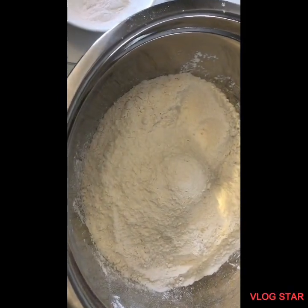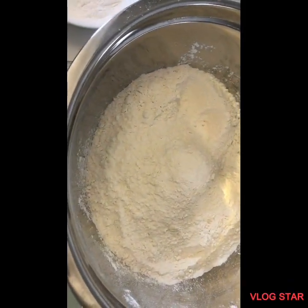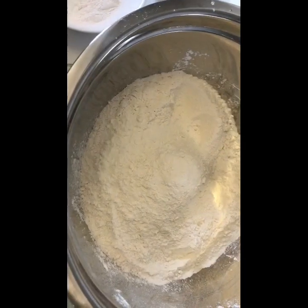Hi guys, welcome back to Bartika's Kitchen. Today we're going to be making some roti, so let's get into the video.